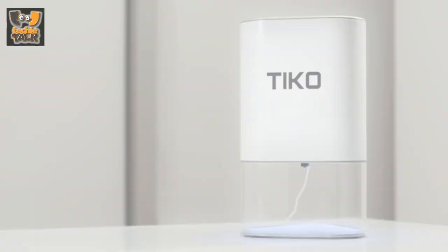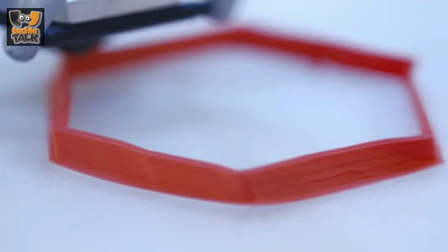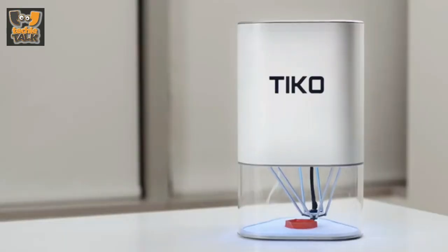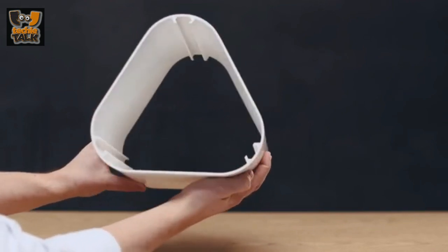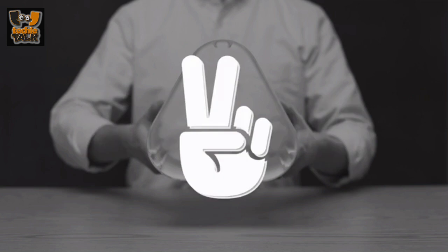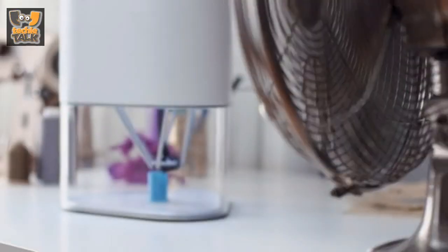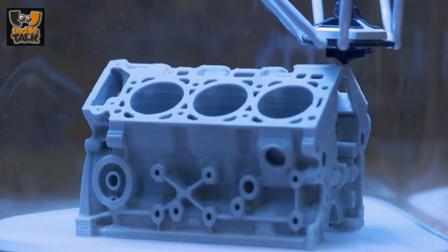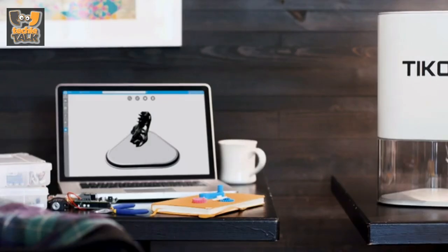Tyco's enclosed build chamber also means children and pets can't interfere with the liquefier — a small but dangerously hot component that is typically left exposed in other 3D printers. Taking things a step further, Tyco has an onboard accelerometer that automatically shuts the printer down if it's disturbed. This same accelerometer is used for auto calibration, plus something even cooler: Tyco can measure its own performance, so with your permission, we can use performance data from your printer to help make every Tyco better — improving our firmware and slicing engine and keeping your Tyco running at peak performance.